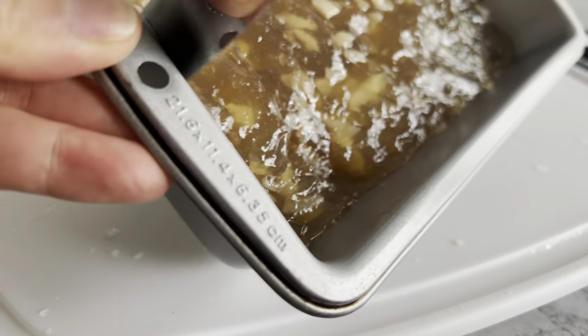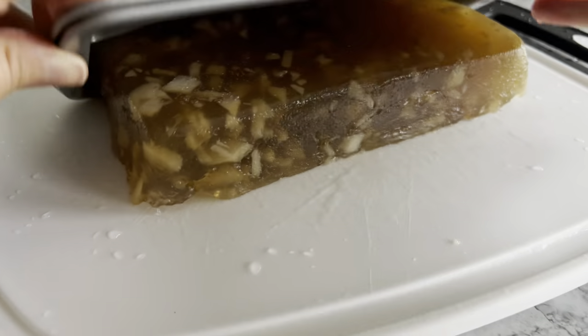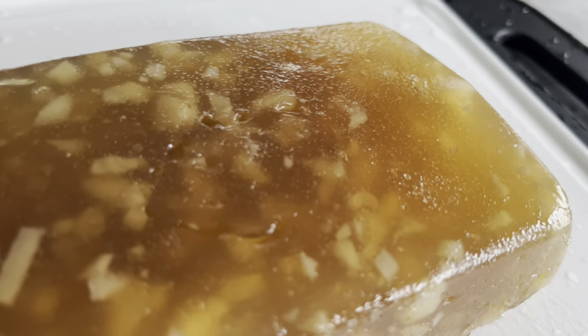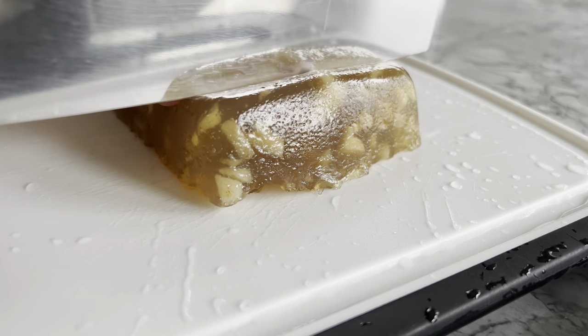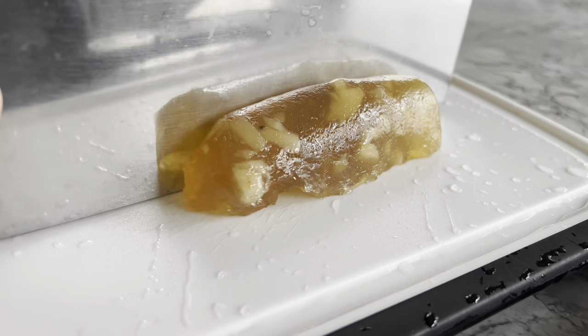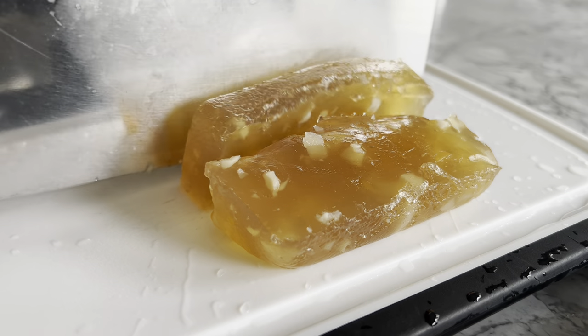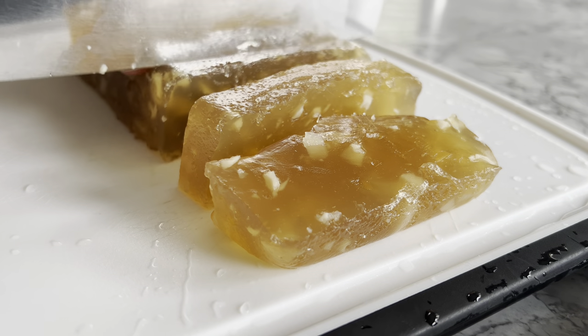Once it's cool enough, run a knife along the edges and flip the pan over onto a cutting board. Briefly admire how beautifully translucent this cake is! Slice the water chestnut cake into pieces and enjoy them as if you're having dim sum with family or friends on a Sunday morning with some chrysanthemum tea.